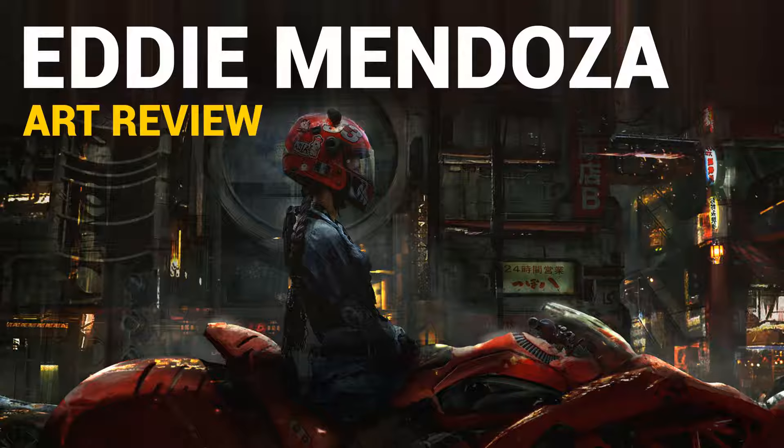I believe this is episode 6 of the art review series, and this time we're going to take a look at the work of Eddie Mendoza. Eddie Mendoza is apparently a concept artist at Apple, so that's kind of weird, but hey, whatever. We'll start from his bottom piece in his ArtStation portfolio — he does like to shuffle his work around, so his portfolio is not super clean when it comes to the timeline.